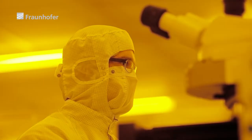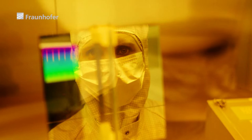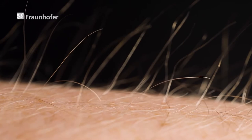Every single beam hits the mask with a diameter of 20 nanometers. To give us an idea, a human hair has a diameter of about 50,000 nanometers — the greatest degree of precision, which calls for the highest degree of accuracy.